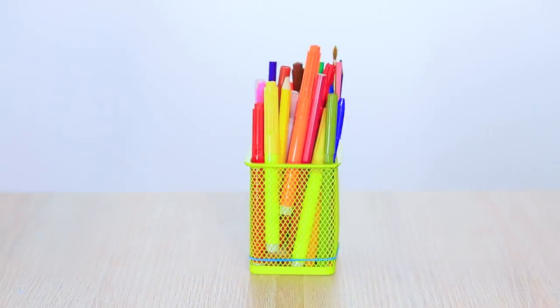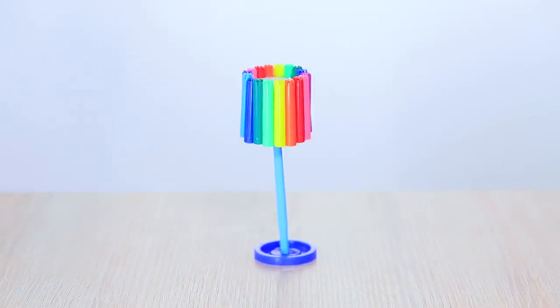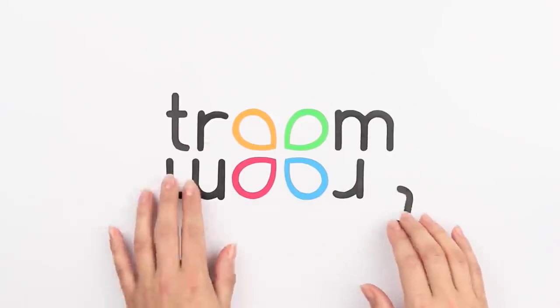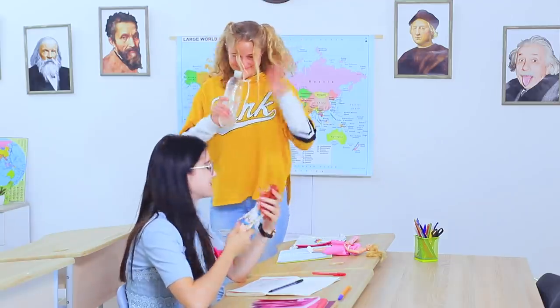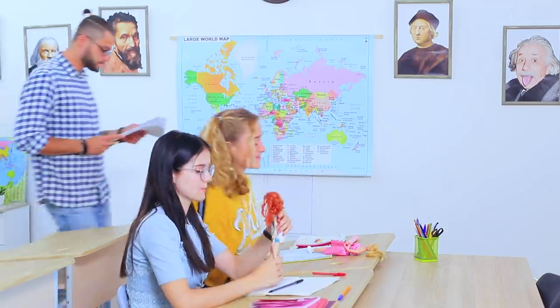Markers can easily turn into a lamp. The girls brought their dolls to class again, and one Barbie spills her water. No big deal, I'll clean it later.